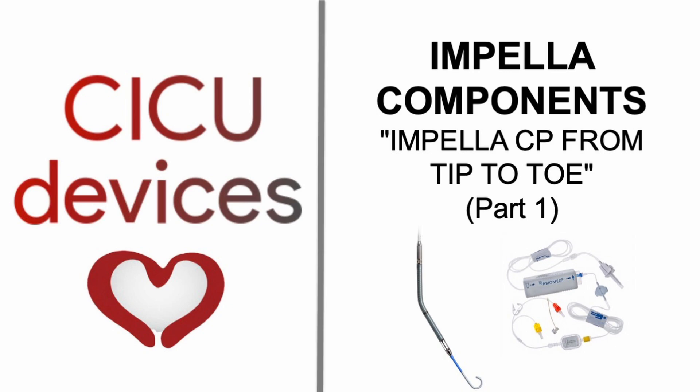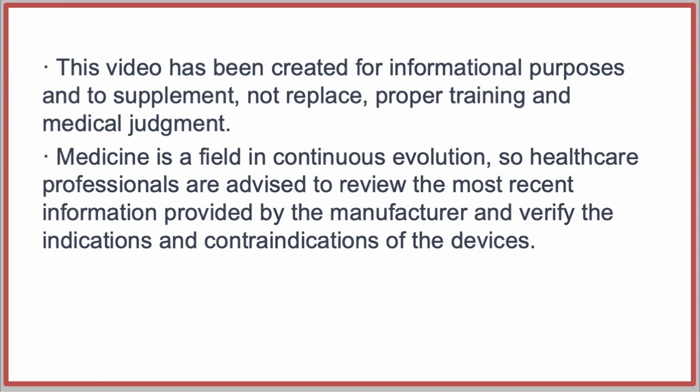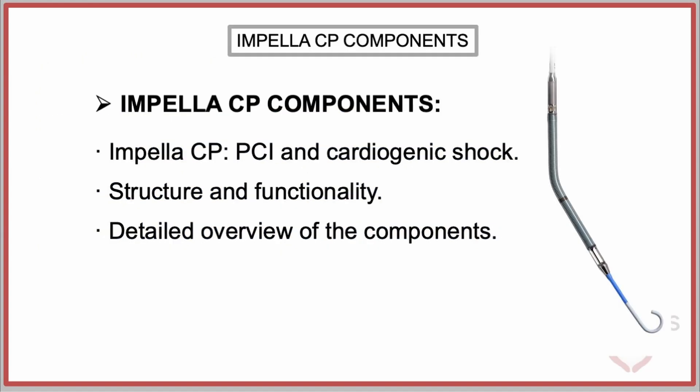CICU Devices: Impella CP from Tip to Toe, Part 1. The Impella CP is a mechanical circulatory support device designed to provide percutaneous left ventricular assistance during percutaneous coronary interventions or cardiogenic shock.